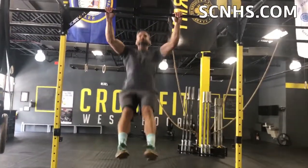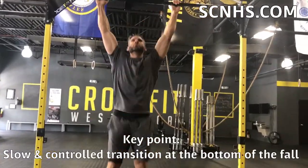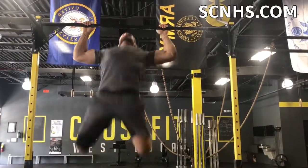Here I am demonstrating a couple of kipping pull-ups, and as you can see at the bottom of the stretch, it's a slow controlled stretch which really helps to preserve the shoulder and not injure the labrum.